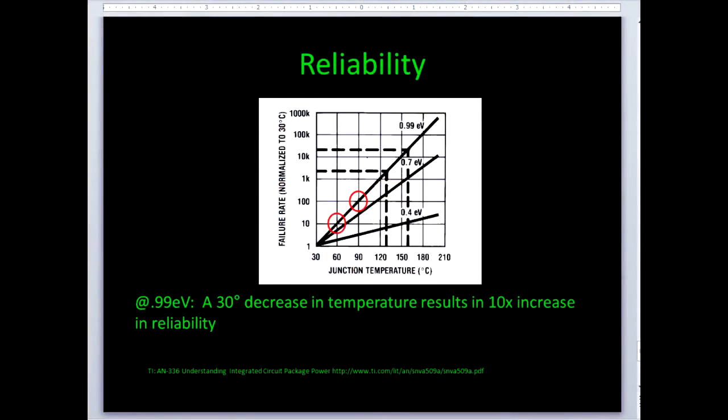Finally, here's the reward for all our great heat management. We put on the heat sink, we get our thermal compound in there, and the payoff is more reliability. Basically what this chart shows — without going into Boltzmann's constant and everything — is that if I can lower the temperature 30 degrees, I will have something that's 10 times more reliable. Put that in context with all the other components, and they add up to determine how reliable the whole system is.